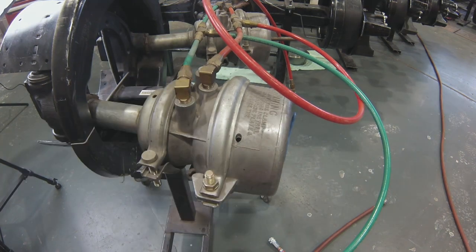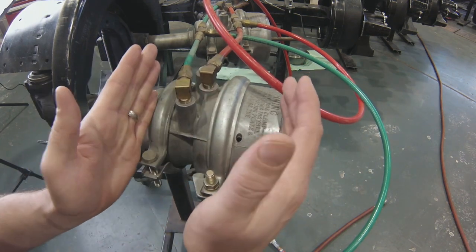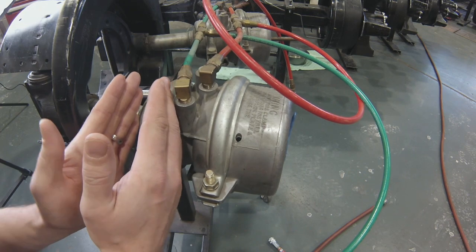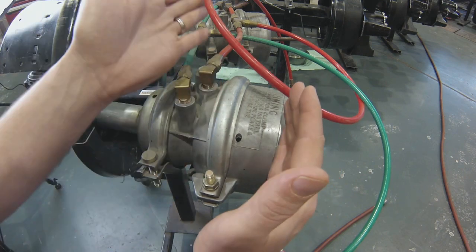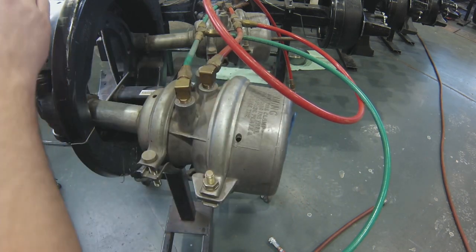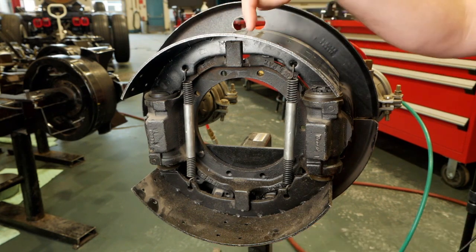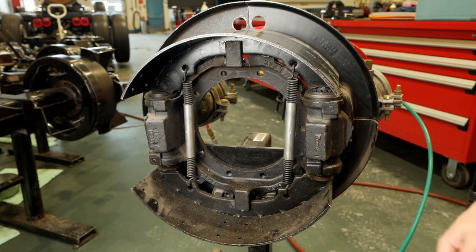Because this is a spring brake chamber, it's going to have a spring-applied, air-released park brake and a spring-released, air-applied service brake. The first thing we'll show is what it means when we release the park brakes: we send air into the spring brake chamber, cage the spring, and actually release the brakes. Our brake shoes right here are going to retract in, and if the drum was sitting around these brake shoes, the shoes would come away from the drum and the drum would be able to turn.